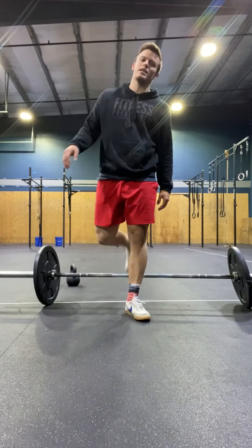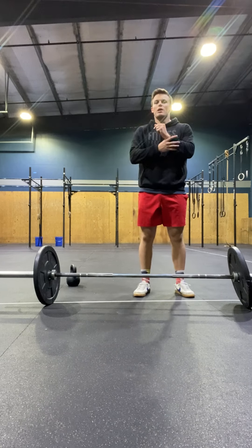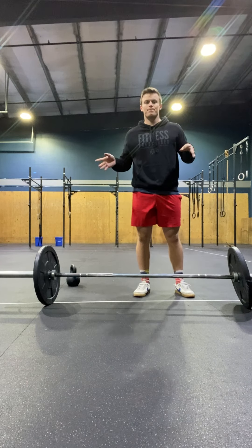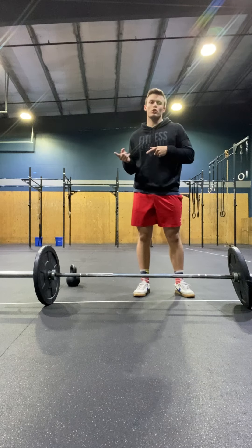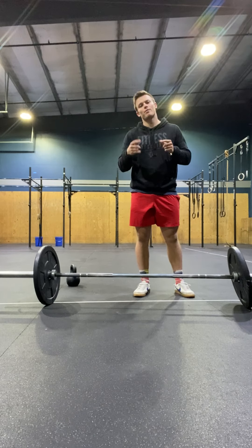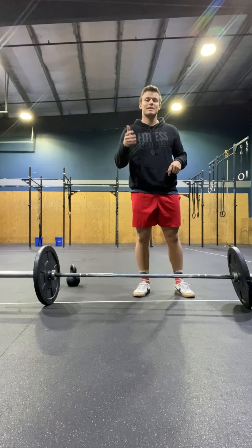All right gang, today's Thursday. Welcome. I'm going to go over the Clean and Jerk Complex. Everyone's going to warm up with either a PVC pipe or empty barbell. And then depending on what your coach says during the session, we might get you down to a kettlebell to work on athletic hip and knee extension.